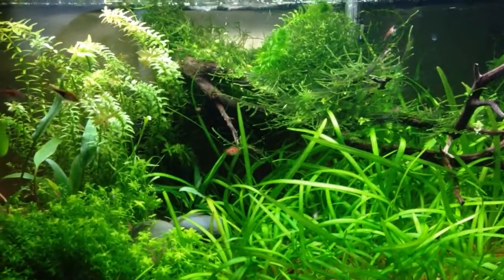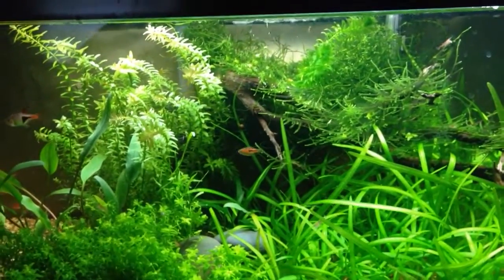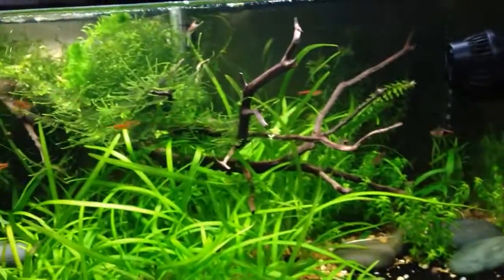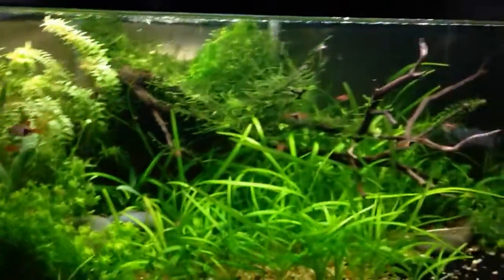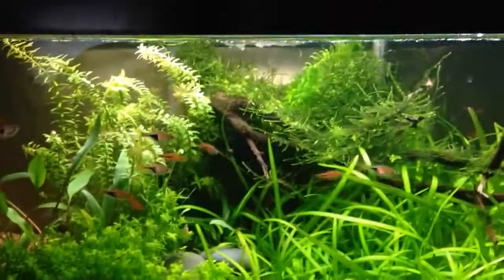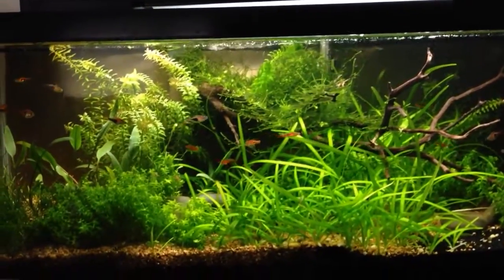The main reason I've been doing that is because of the struggles I've had with this Rotala back here, which now looks fine. But just a few weeks ago, I was having some real problems with that. So I started to dose with the estimated index dry fertilizers, and I also added this powerhead because I read somewhere that more circulation in a non-CO2 tank would allow more of the water to be exposed to the CO2 levels in the atmosphere.